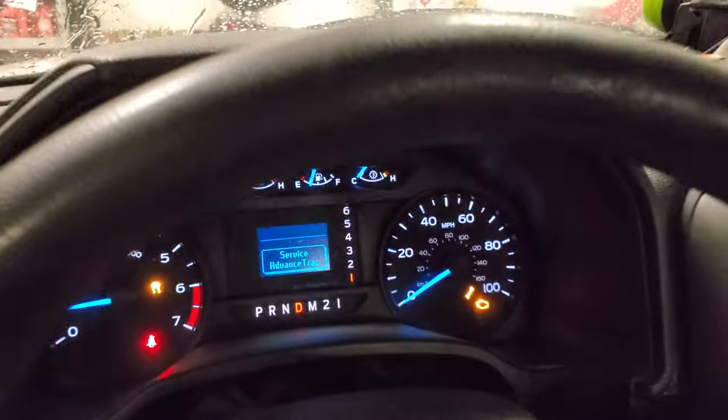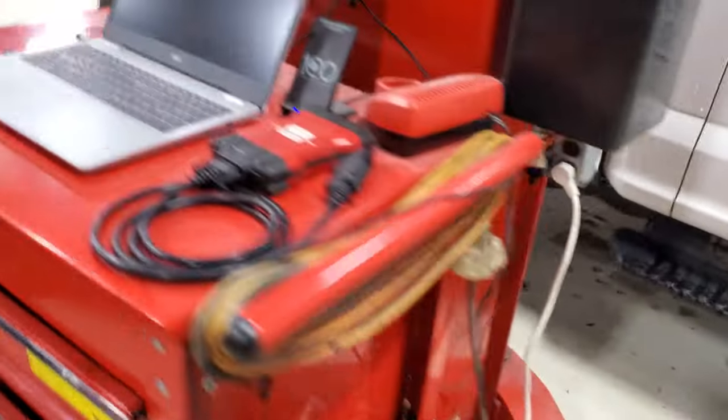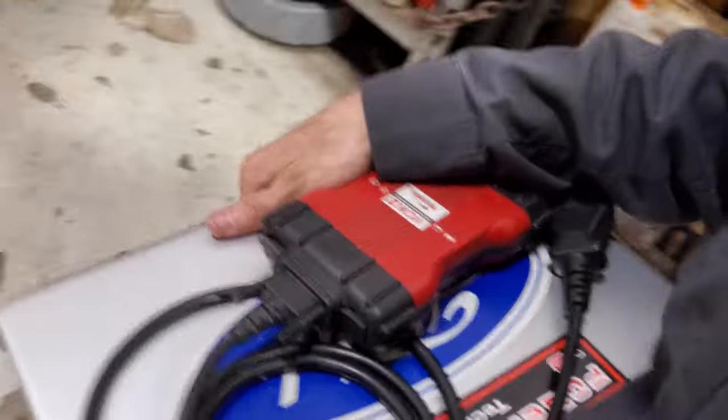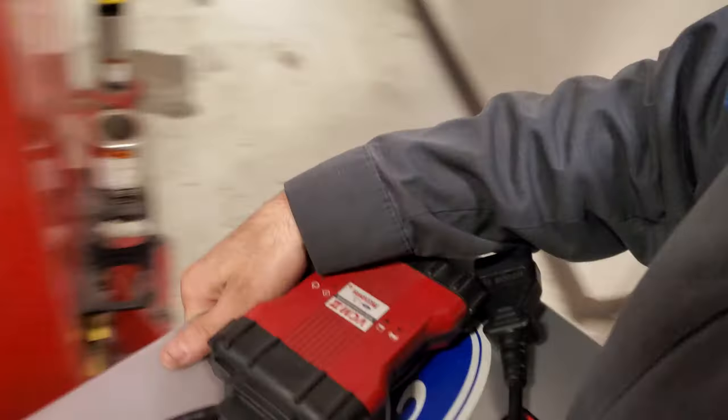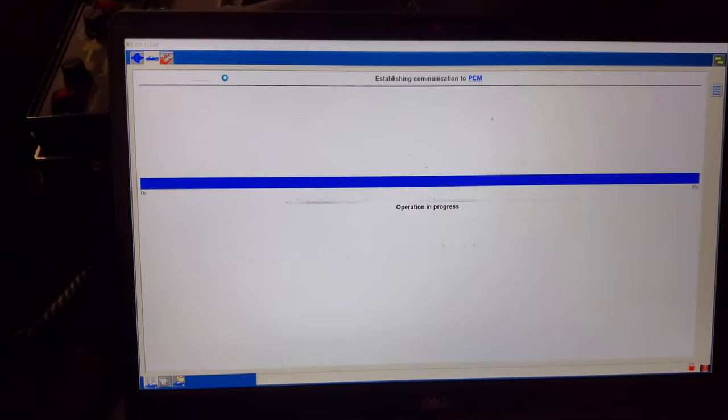Let's get IDS in this thing and see what's running — it's running really bad. My go-to is to grab IDS and my VCM; can't do anything without having that. The other alternative for you guys that do not have this is Forscan — it is another must if you have a super duty. OBD connection, key is on, let's see what we got. We're good when we got the red VCM — connecting, connected.